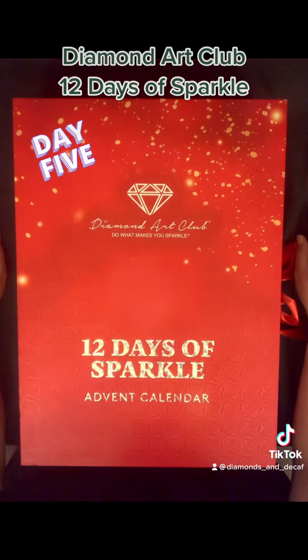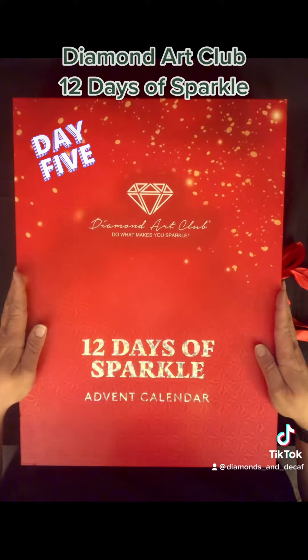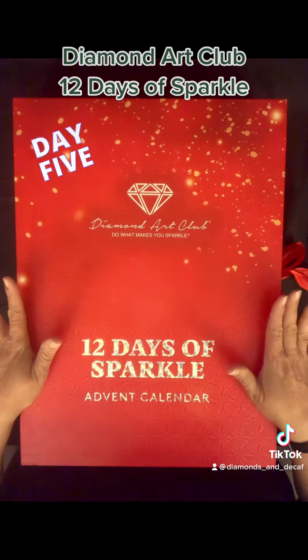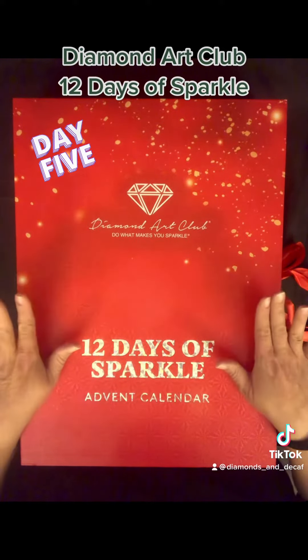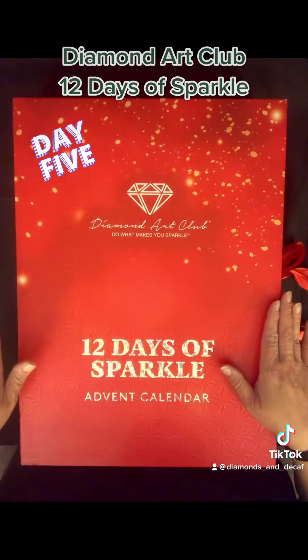Hey everybody, welcome to my channel. This is Diamonds and Decaf, my name is Anna. I thought I would do something a little different and have some fun with this calendar. This is your spoiler alert — fair warning, this is your only warning.